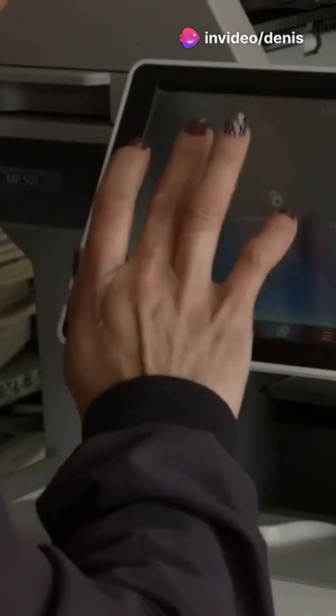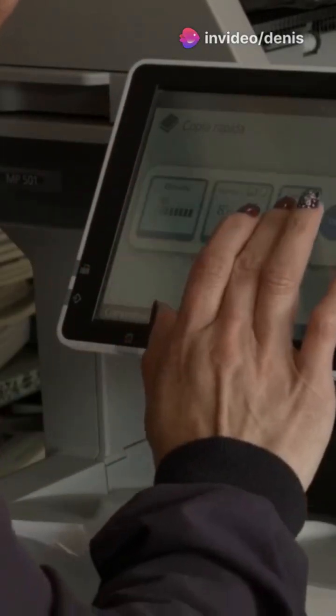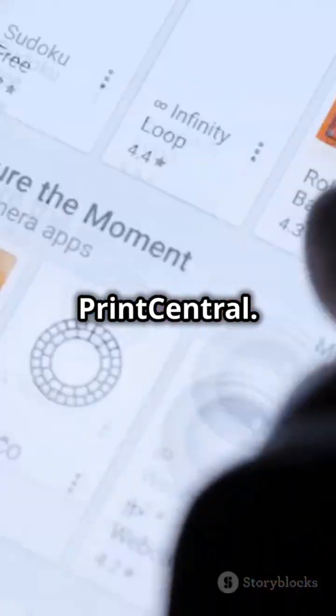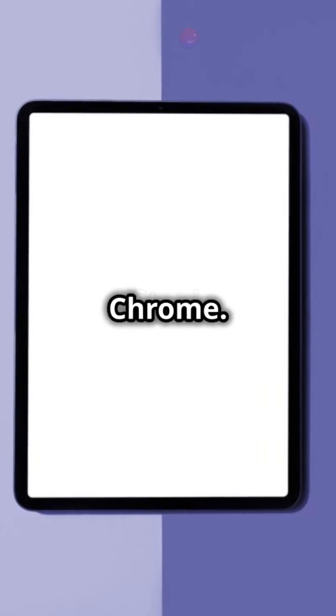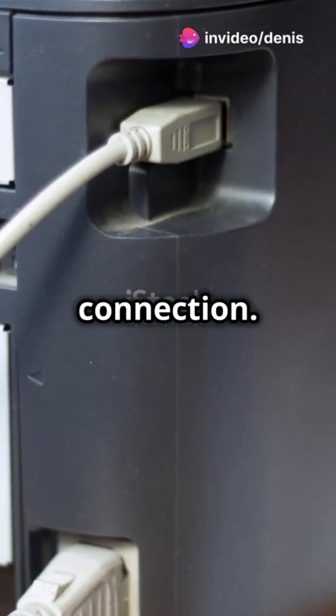Here are four alternatives: download your printer manufacturer's app from the App Store; try a third-party app like Printer Pro or Print Central; use Google Cloud Print via Chrome; or use a Lightning to USB adapter for a direct connection.